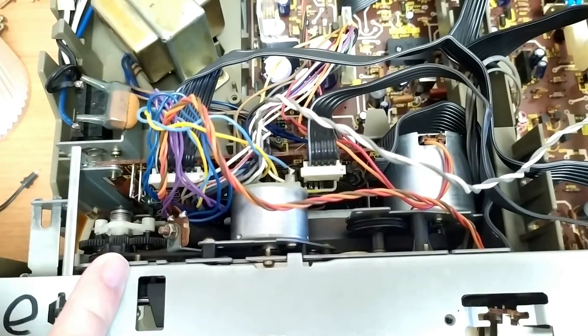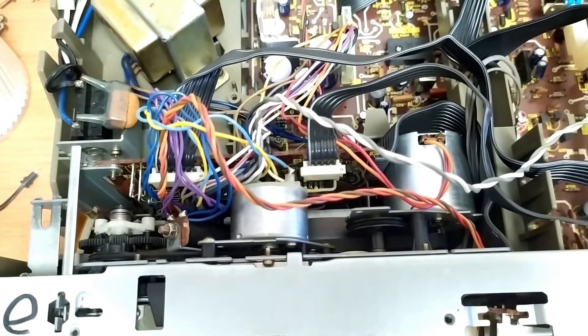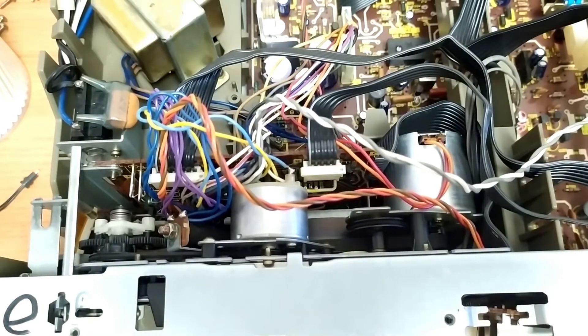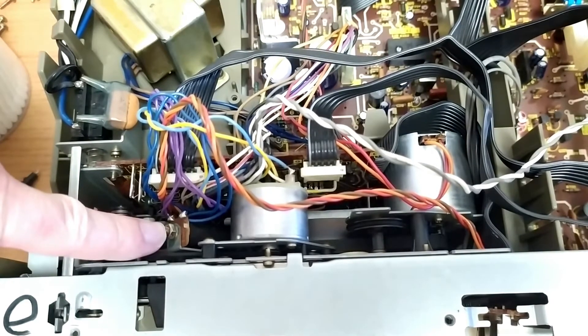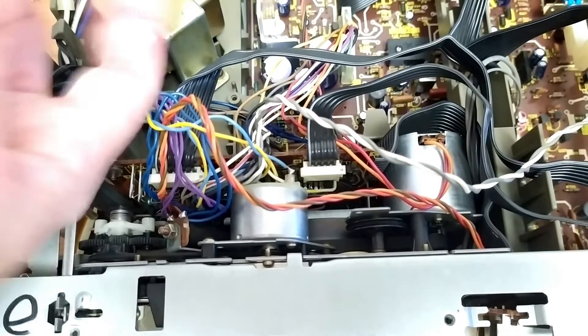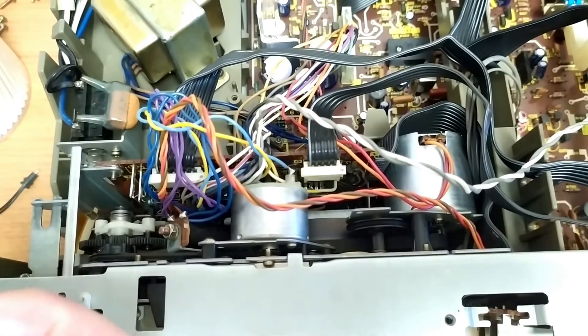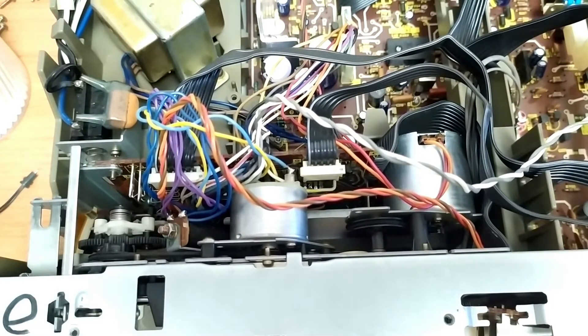It's really only used for fast-forward, rewind, and when you're actually pressing stop and play — you're raising that mechanism, and then it just turns off. And I think this is the brake solenoid — it's an electromagnet — and it just clicks, it actuates a lever, and that operates the braking function. There's actually another one underneath.